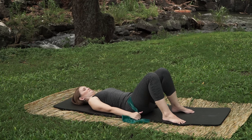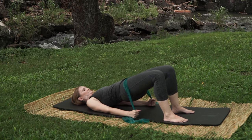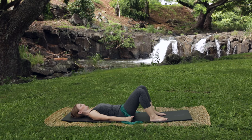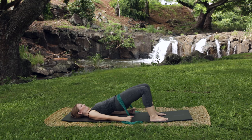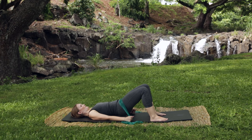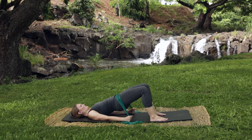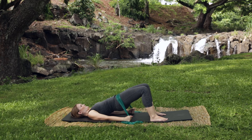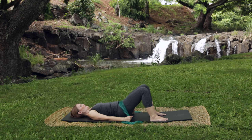Big inhale, feet hips distance apart. As you breathe out, lift the hips to the sky and look down to see if they're even. Big inhale and then exhale, lower the hips down keeping the shoulders down and wide. Continue: breathe and exhale lift the hips, pull the hands down to the ground, nice straight triceps. We'll go for eight repetitions, inhaling up and exhaling down each time.